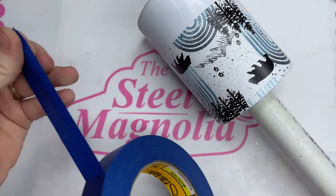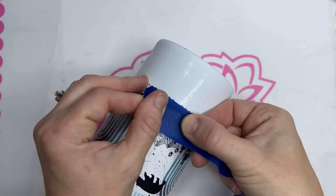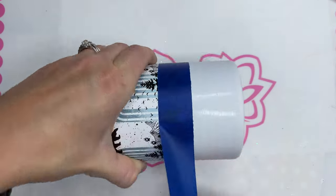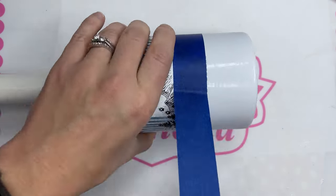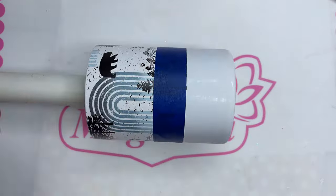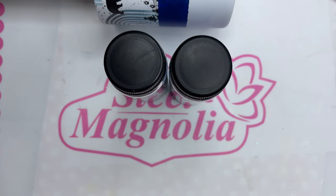Once I have my vinyl on, we don't have to measure to put our glitter on. We already have a nice straight edge on the bottom of our vinyl since we trimmed it with our vinyl cutter. So I'm just going to take some painter's tape, wrap it around just a hair above the bottom of our vinyl, and then we're going to go in with some black Colorflex paint and then both Winter Wonderland and Winter Blues glitters.